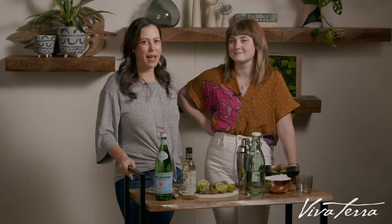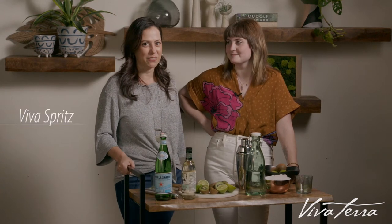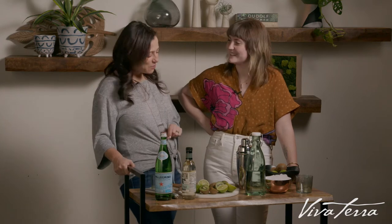It is Friday and time for happy hour at the Viva Terra studio. I'm here with our Viva Terra photographer Lindsay and we are going to show you how to do a quick summer cocktail called the Viva Spritz, named aptly because all of our ingredients are green. So Lindsay, what do we need?